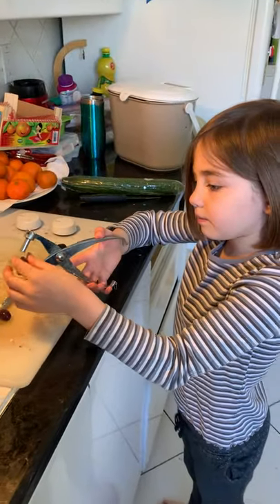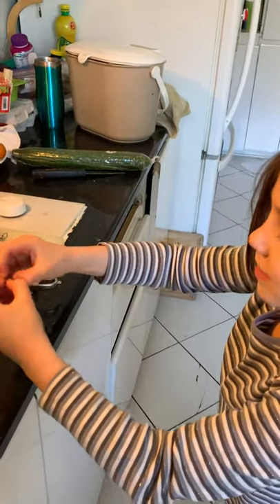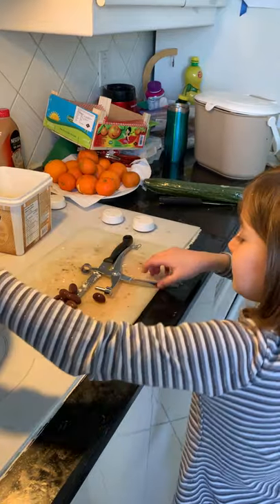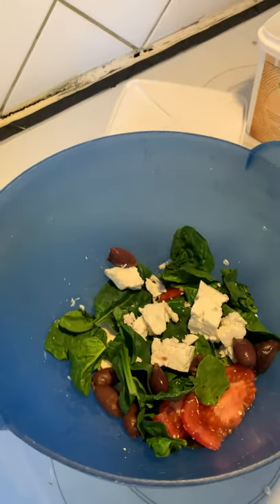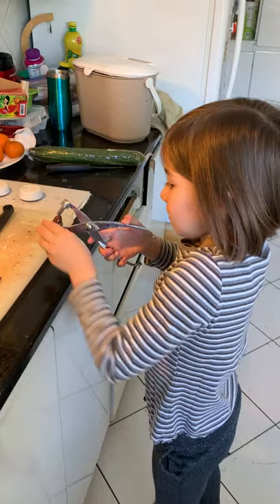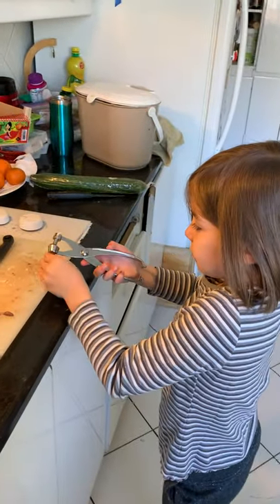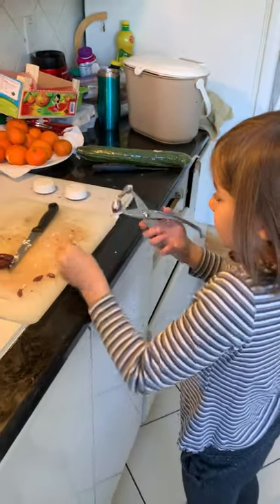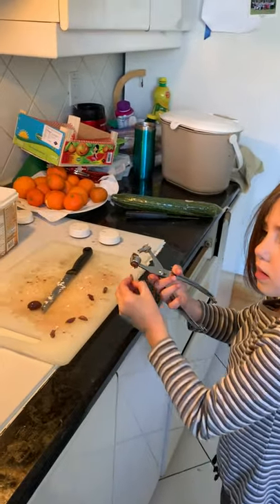They're so good. Whoa. That never happened to me before. I need to get out of the... That actually never happened to me. I can do it. Okay, I'll do it a bit more faster. See how fast I do it? What is this thing? What else are you putting in your salad? Cucumbers and spinach.